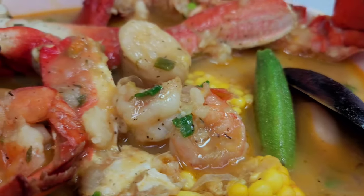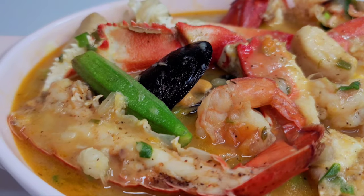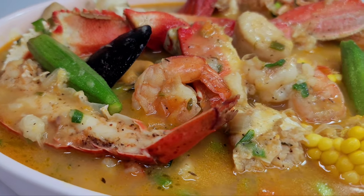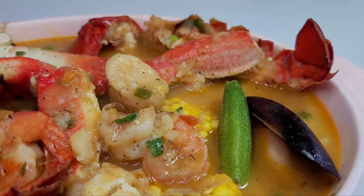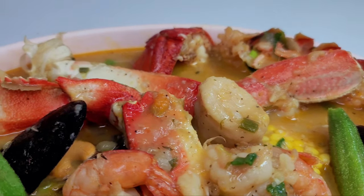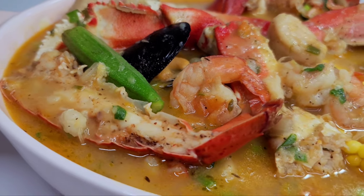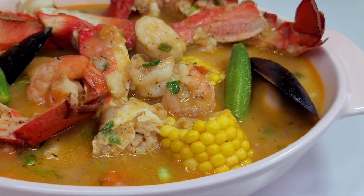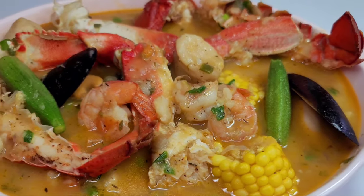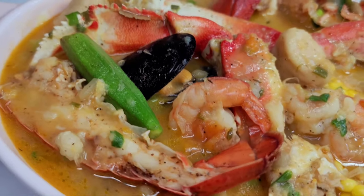This is my version of a delicious seafood soup. You could actually use any kind of seafood you like for this recipe — it doesn't have to be exactly what I'm using. I hope you guys give this a try. If you enjoyed my video, please give it a thumbs up, share it, leave a comment below, and hit the subscribe button. I'll leave all my ingredients and measurements in the description box. See you guys in my next video — have a good day and enjoy!